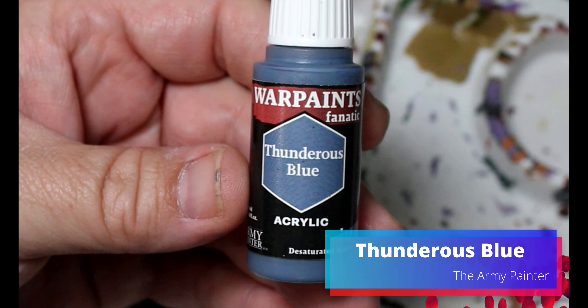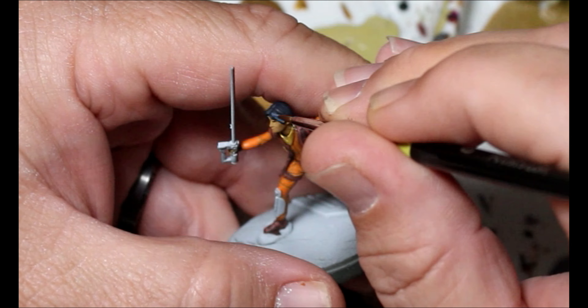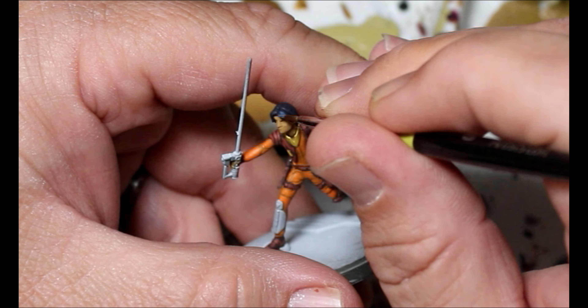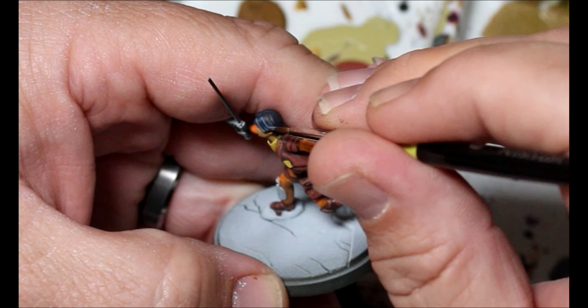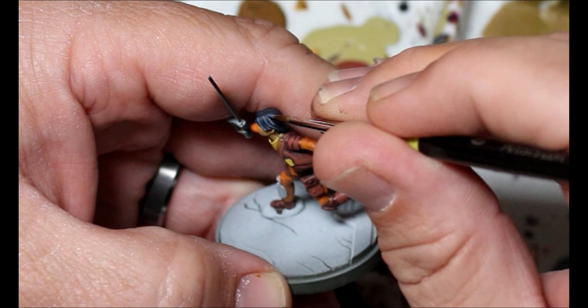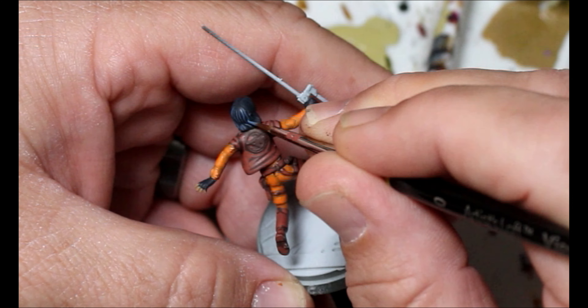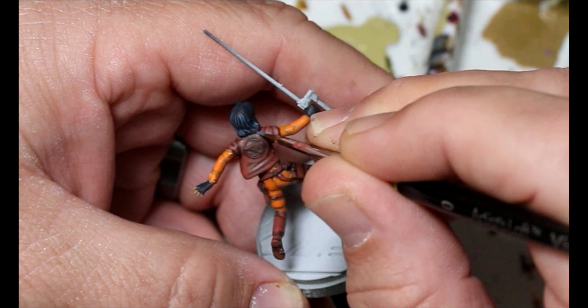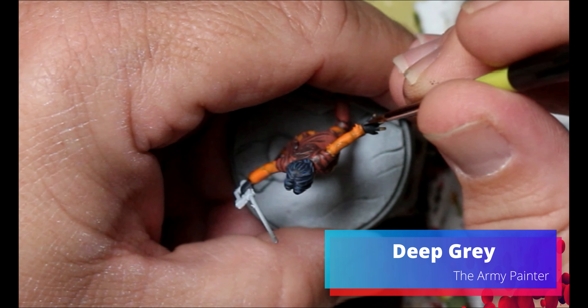Next we're taking some thunderous blue and doing a layer up on Ezra's hair. We follow the natural contours that are sculpted in and then add some really thin fine lines in between. We're also going to use this on Zeb's hipster juice bar goatee as well.